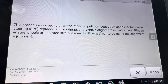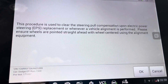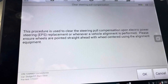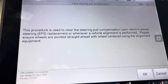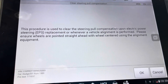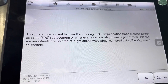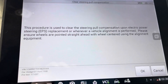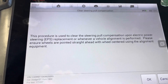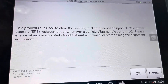With the wheel centered using the alignment equipment. Pretty much what it's doing — and this is true for other brands and other vehicles as well — is it's kind of resetting the steering angle sensor. Since this is an electric power steering system, it needs to know where the center is in order for it not to try and compensate for the pull. You have to do this in pretty much every modern vehicle now every time you do an alignment — you have to either reset the steering angle sensor, or in this case they call it Clear Steering Pull Compensation.